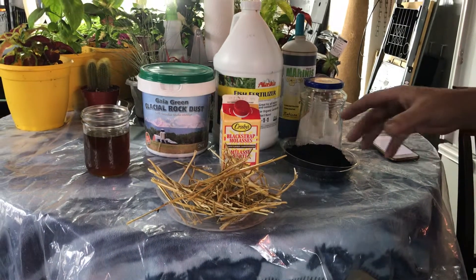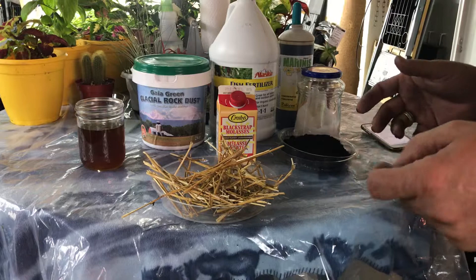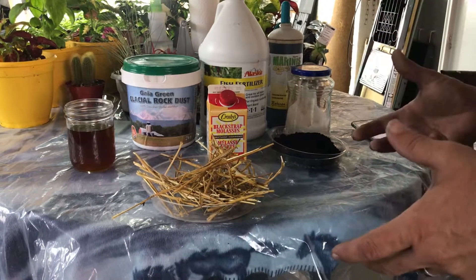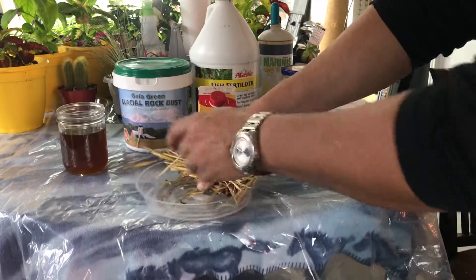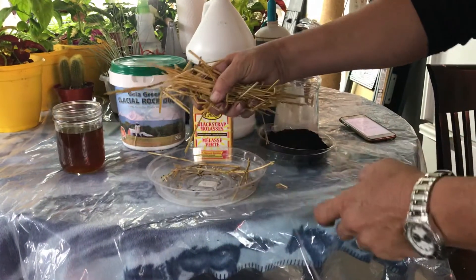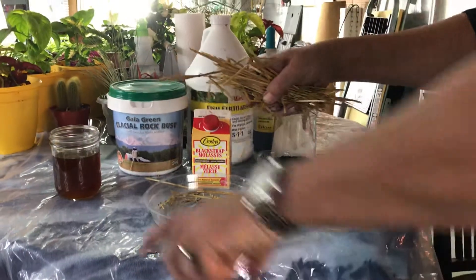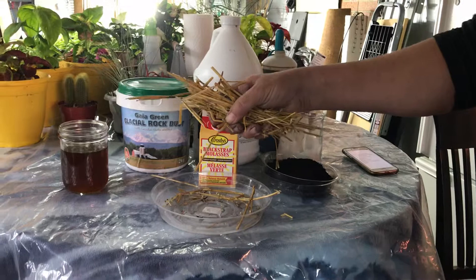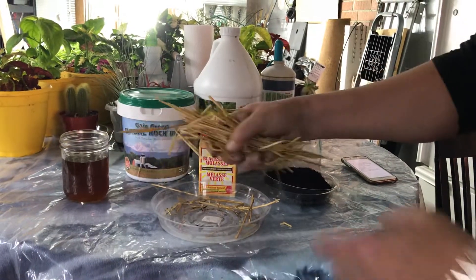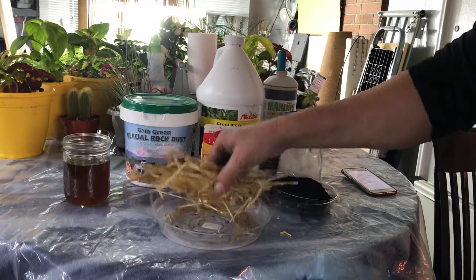Some people mix this with their soil. But if you have an outdoor garden, you would get a mixture like this made, and then you could just top dress around your tomato plants or anything in your garden. You can do trees too — just take this and make a ring around it, only a couple inches deep.